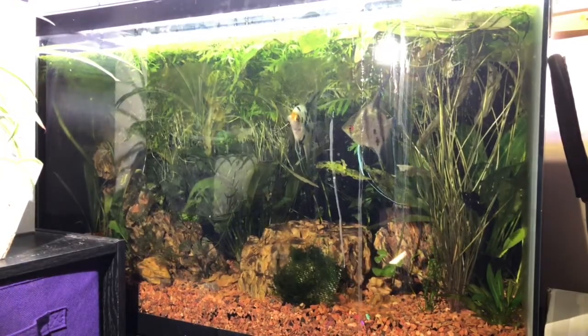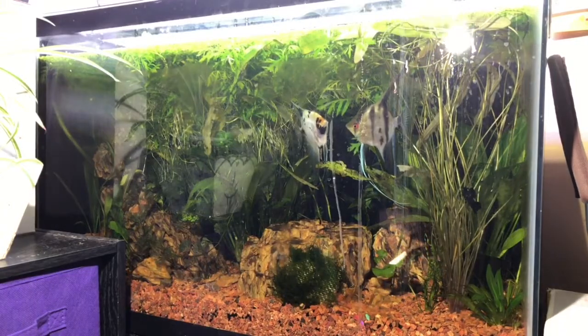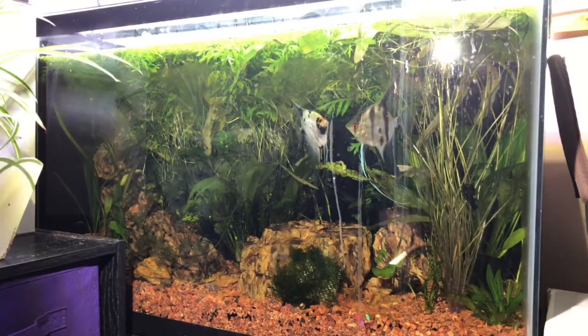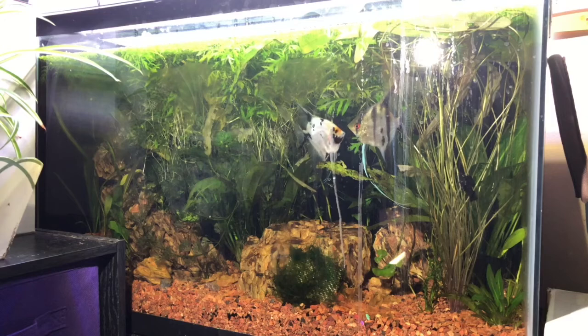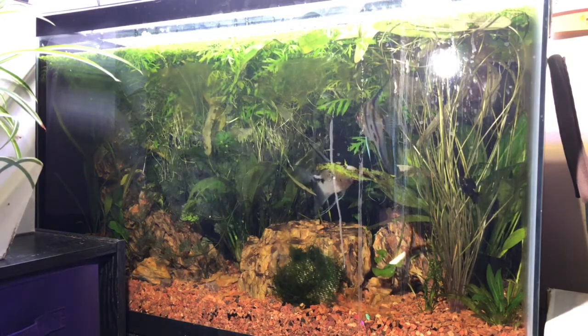Hi everybody, Susa Q here at QAquatics. Today I'm going to be going over one of my 29-gallon tanks. It houses these two angelfish — don't get me wrong, they are not a pair — and this little tiny black molly.